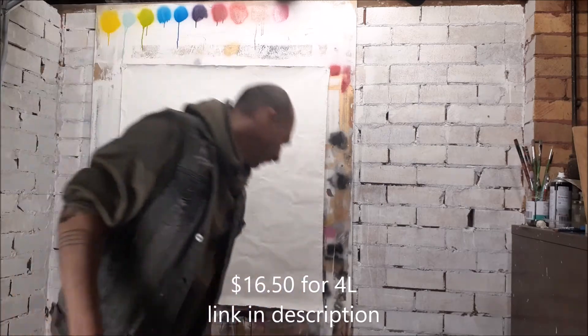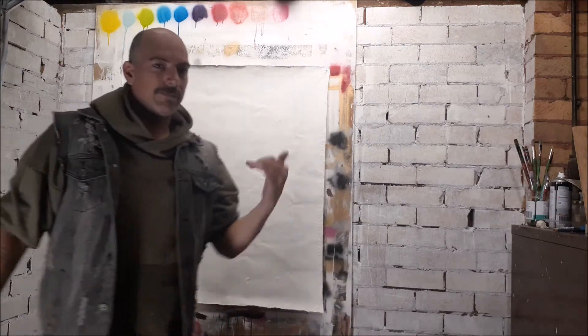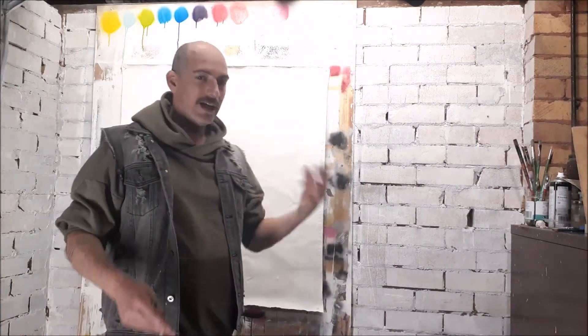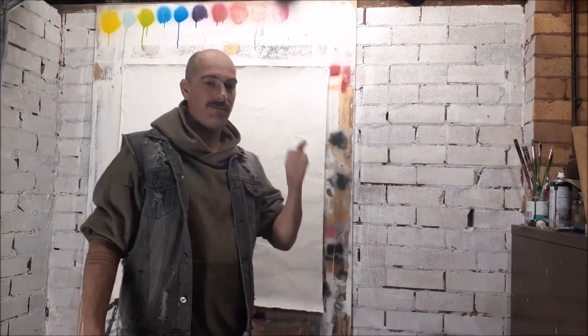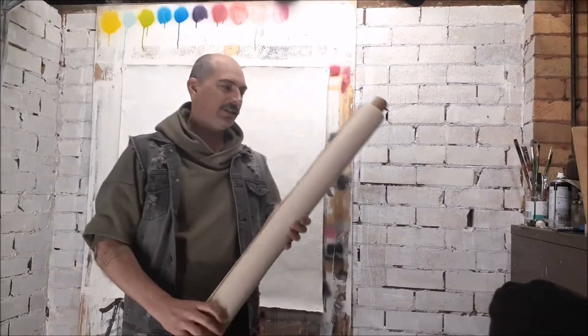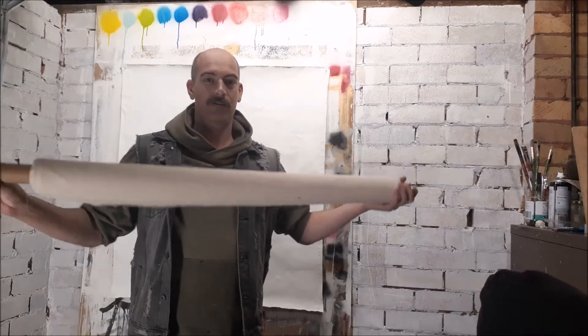Easy winner — get on with it. I'm going to show you the process and then some of the finished product. It's a really nice surface to work on, cheap, easy to store, lays flat, and has a really nice effect. Let's get into it and I'll show you what you need and how to do it. First thing you're going to need is your fabric.